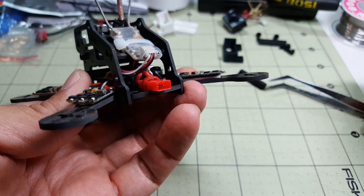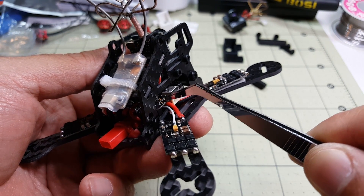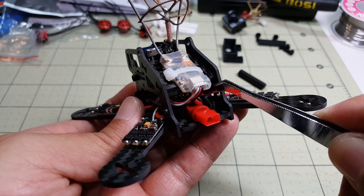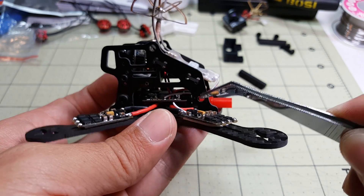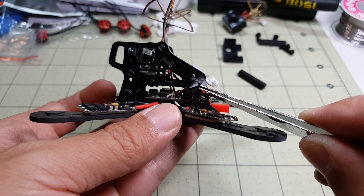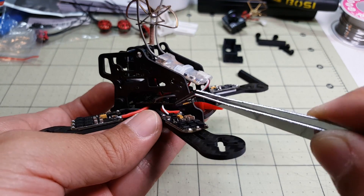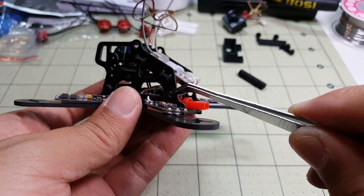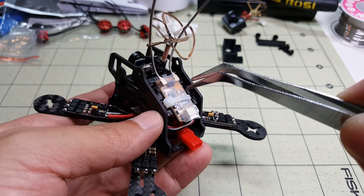The reason I can't use the rear standoff is I elected to run my wires underneath the flight controller and then up and over to the ESC pads in the back of the flight controller, and doing that gets in the way of this rear standoff. For this design, I would recommend running the wires up and over the top of the flight controller from front to back instead of underneath and back over. I did it that way for a cleaner look on top, but if you do that you can't use the rear standoff — the ESC wires get in the way.